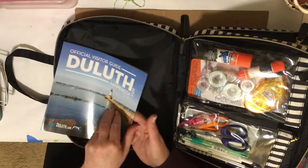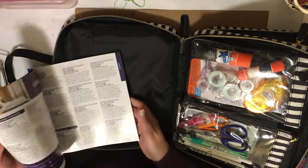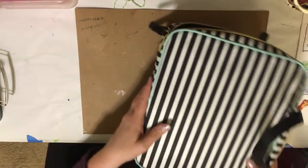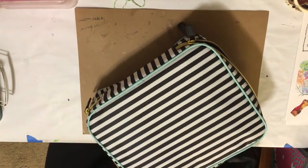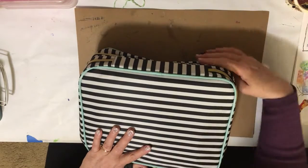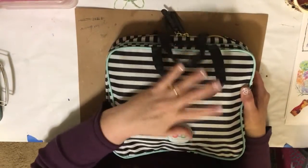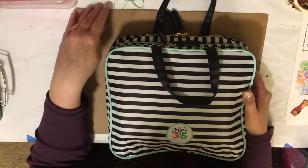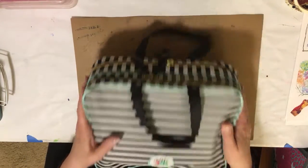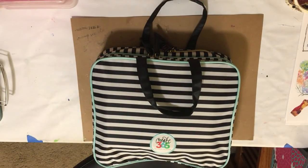Since we're going to Duluth, I had picked up a Duluth magazine about a week and a half ago, because I figured I could get some pictures out of it while we're up there. My faith traveler's notebooks — both Color Crush Webster's Pages in color crush tans — are coming in a different bag with my Bible, devotionals, and stuff like that. I'm super happy with how this is working. Thanks for watching. Bye!